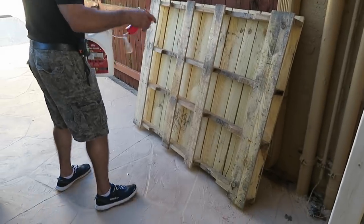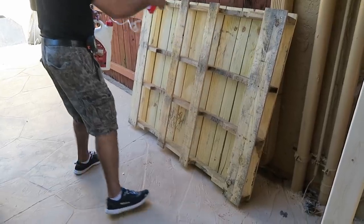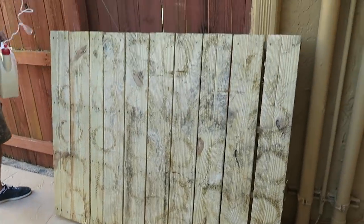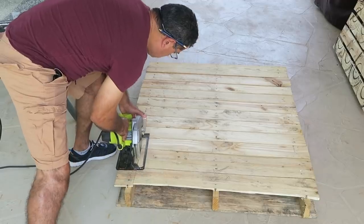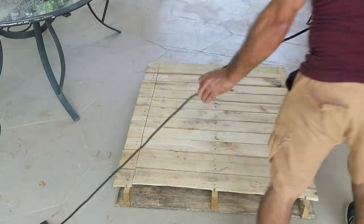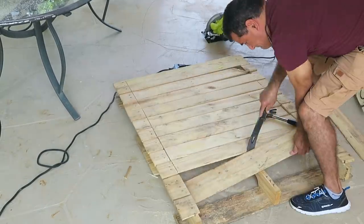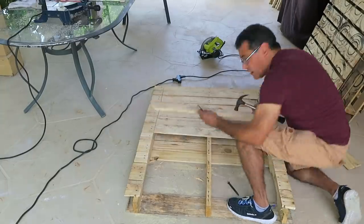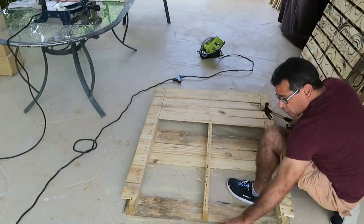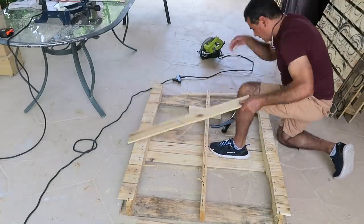Para comenzar, recuerden desinfectar estos tipos de palettes porque muchas veces tienen bacterias o cualquier tipo de insecto que te pueden dañar los otros muebles de madera que tengas en tu casa. Para esto vamos a usar un solo palette y para desarmarlo, lo mejor es cortarle los lados laterales completamente. Después podrás desprender la parte del medio usando un martillo y una pata de cabra para que se desprenda más fácilmente.